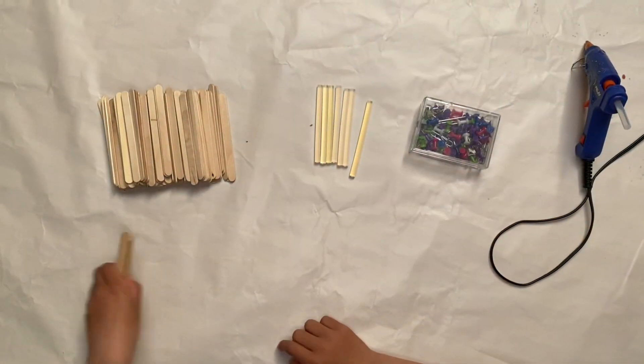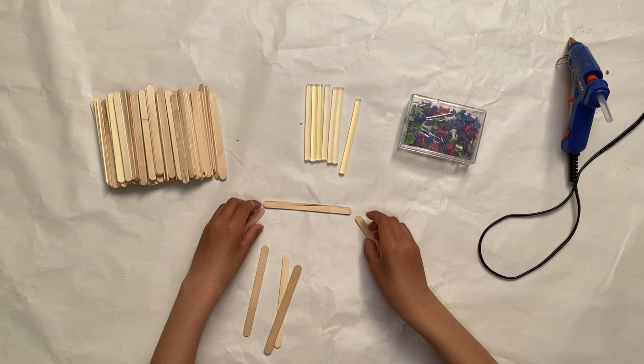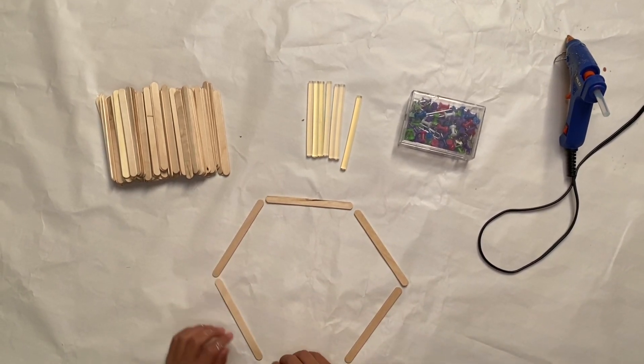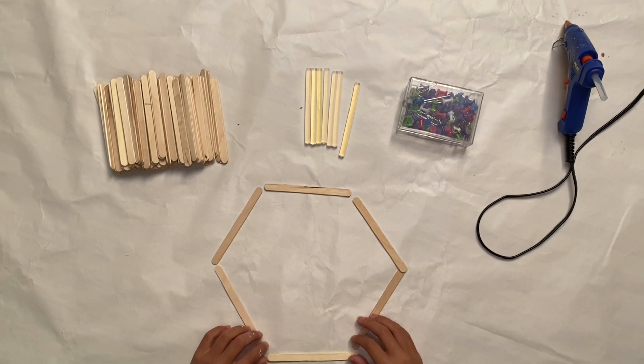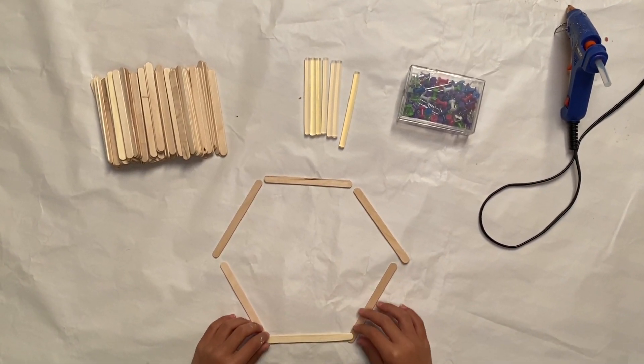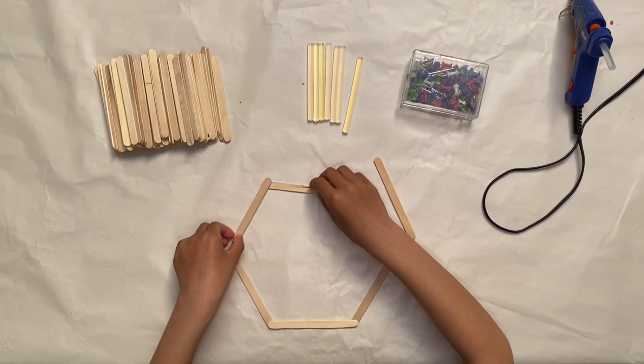You will need six sticks to create the shape because hexagons have six sides. Make sure they're even because if they're not even it will not look pretty. You'll have to stack them like this so it will look like it's three.